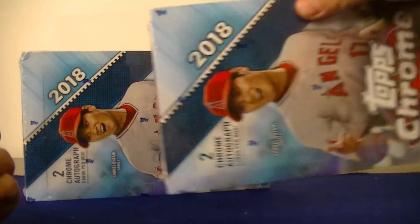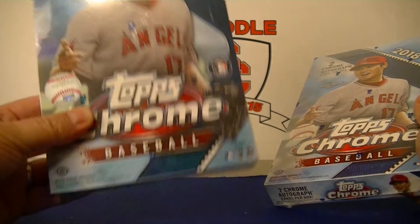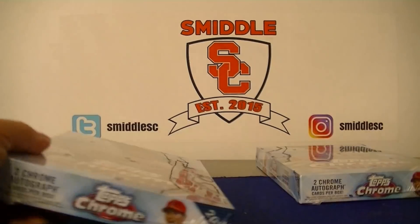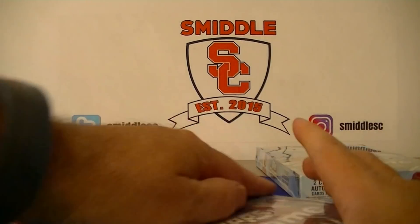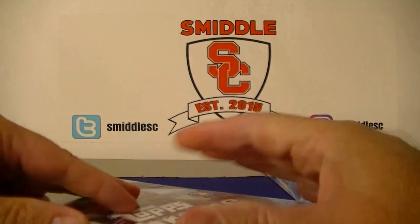I'm actually going to split these with my buddy Kurt. Box one, Kurt gets the American League and I have the National League, and then we'll switch — I'll have the American League in box two and Kurt will have the National League. That's the best way I could think of breaking two boxes between two people. Alright, box one, Kurt — American League — let's see if I can pull you a nice one.